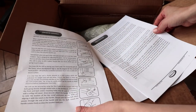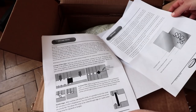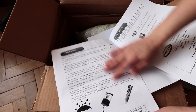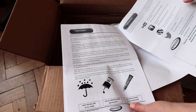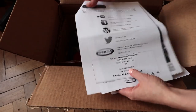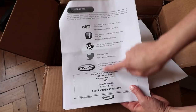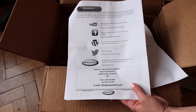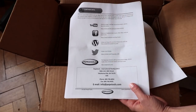Here we have the instruction booklet with all necessary information on how to set it up, tips and tricks, and how to care for your rolling mill. All the information you need is right here.